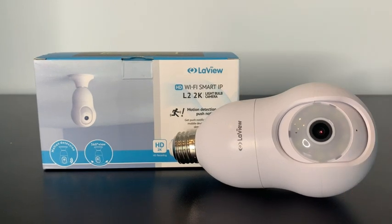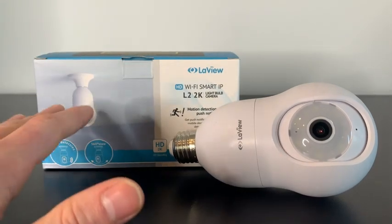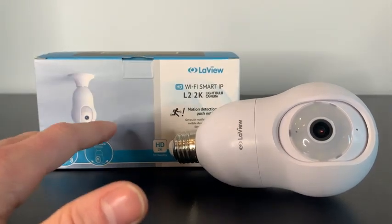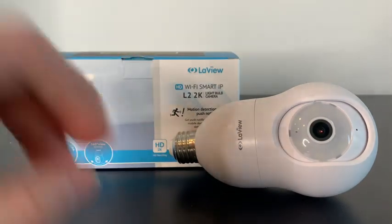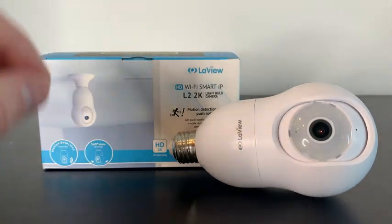What I love about this camera is that it can be used indoor and outdoor. It's compatible with Alexa, it's really easy to install, it has night vision mode, you can even set off an alarm on it, it has motion detection — I mean the list goes on and on.